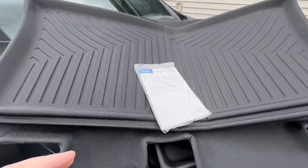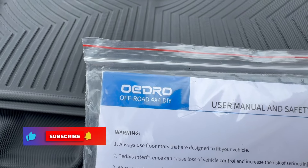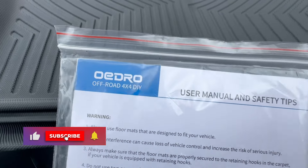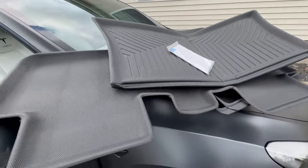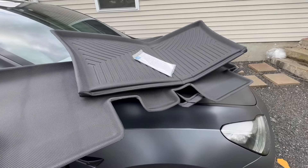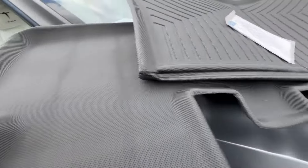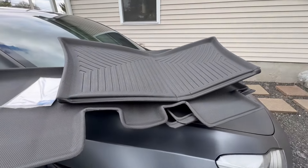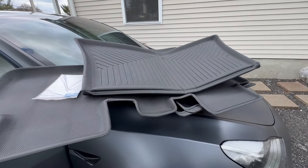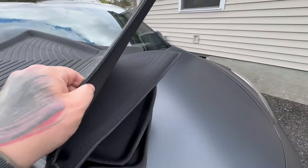What's going on YouTube? We have a package from our friends at Odro, which is a company that makes numerous things, but one of them is mats for the Tesla Model Y, Tesla Model 3, and I believe the S and X too. They sent me out a package of a bunch of mats, which we're going to go ahead and put in the vehicle, see how they look, see how they feel, and do some testing with them.